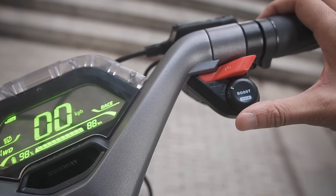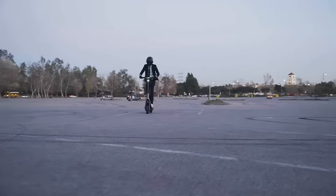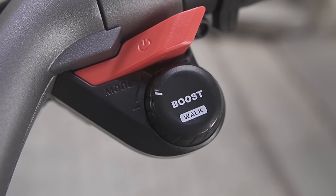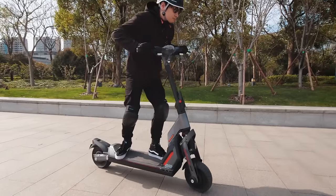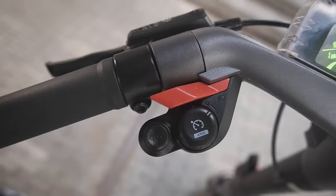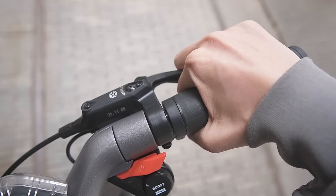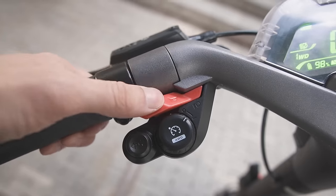Twisting the shift knob changes riding modes, which include walk, park, eco, sport, and race. There's also a boost mode for speed junkies, activated by pressing down on the same knob. The torque is already incredible even without boost — even eco mode felt really powerful. According to Max, the handlebar is well designed and all buttons were within reach of his thumbs. His only minor critique is that there's no room to mount anything, such as a camera.